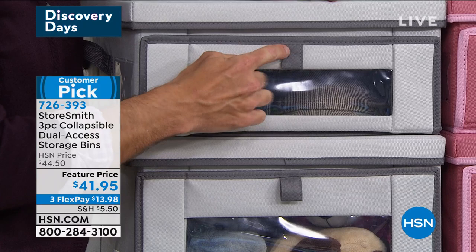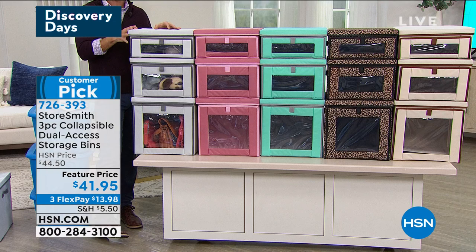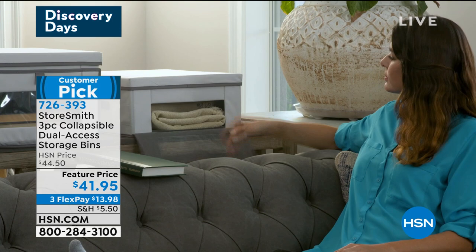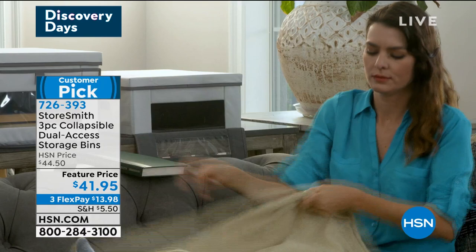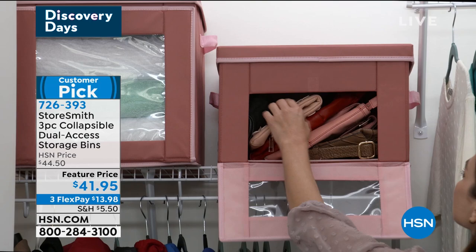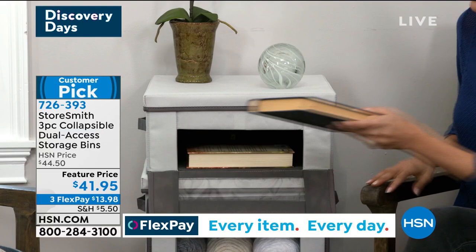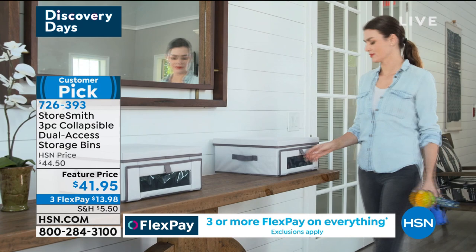I love the second color in the piping — it's beautiful. This is something you want to keep out. Maybe it's in your living room — the blankets and pillows or remote controls. Maybe it's in the game room with the kids' toys. Maybe you're organizing your closet — scarves, ties, hats. I love the peekaboo window so you can see exactly what's in there. We're not going through two or three different bins trying to figure out what's inside.